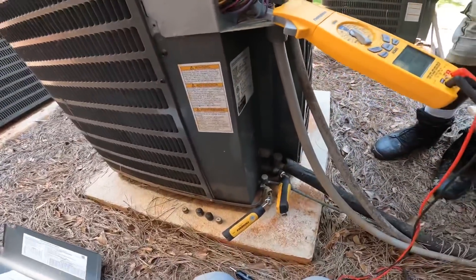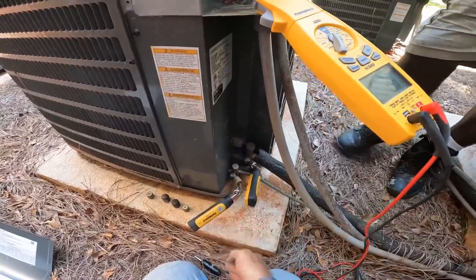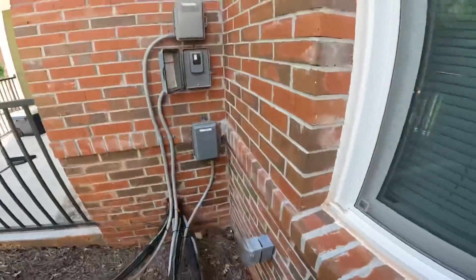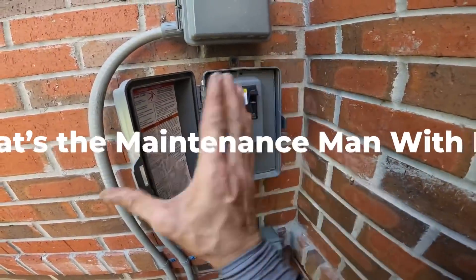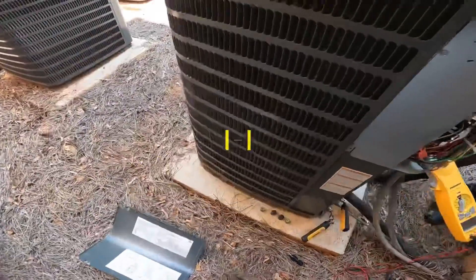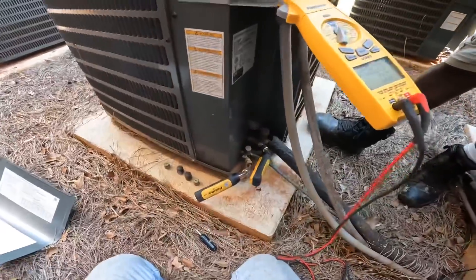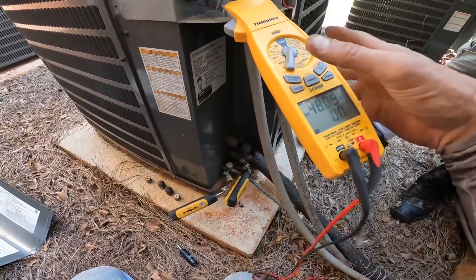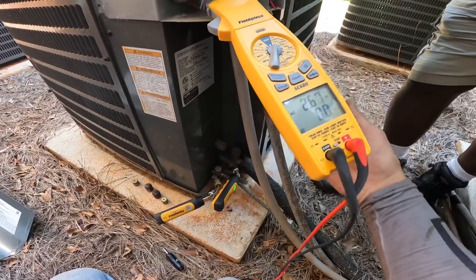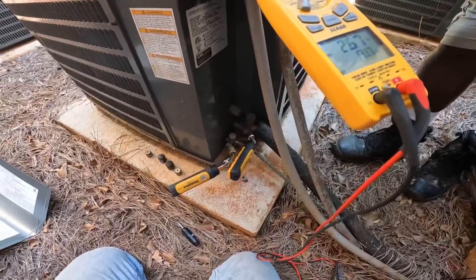All right, this was making a strange noise when I walked up on it. I'm going to check amperage and pressures and see what's going on. You all hear that? 48 amps... 2.6 amps. That makes me think it may not be pumping. Let's look at our pressures.